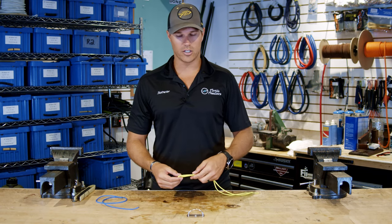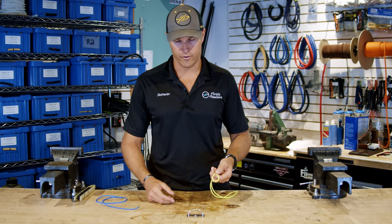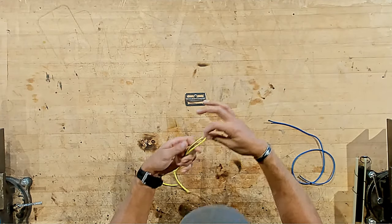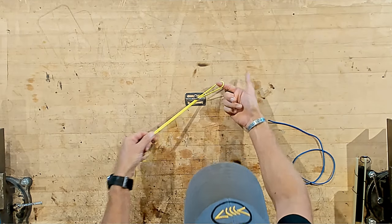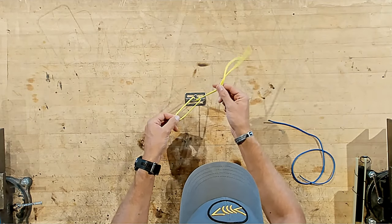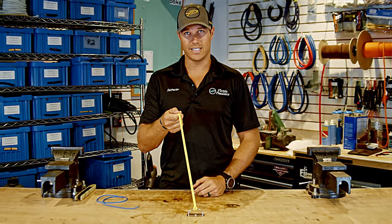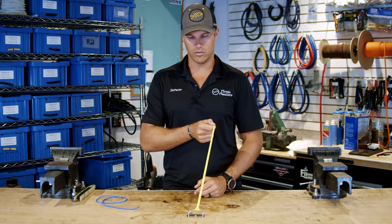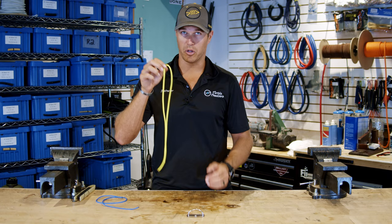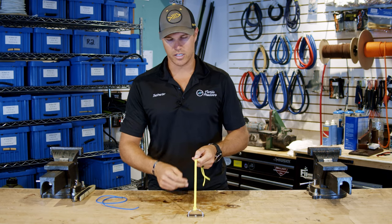The first one I like is called a girth hitch. Let's say we have some sort of anchor point, whether that be a line or the loop on your belt. You're going to take a piece of rope, double it over, pass it through whatever medium you need to tie to, and then take that loop and press it over the two free ends. It's super simple and an easy way to attach something without hard knots — really simple to undo, you just pull it off.